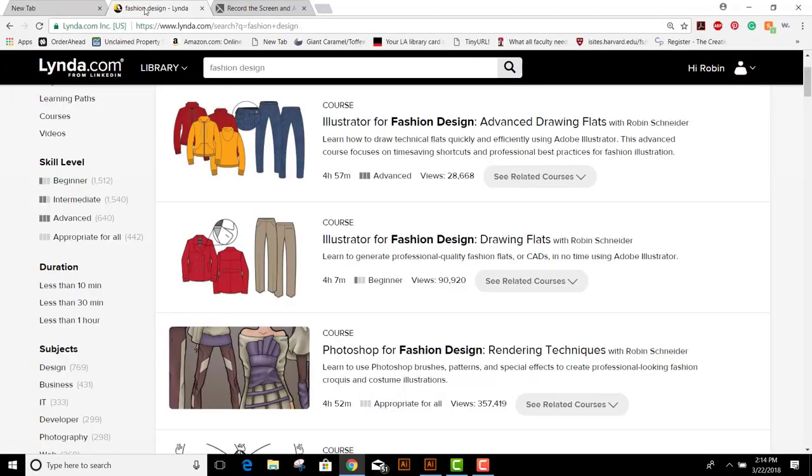You can watch more courses by me on Lynda.com — just search fashion design.